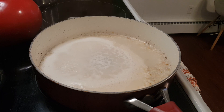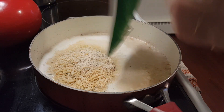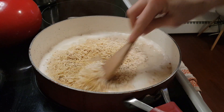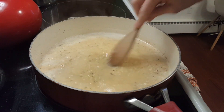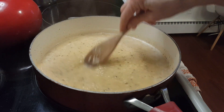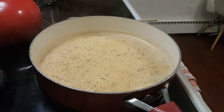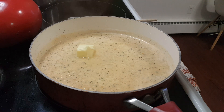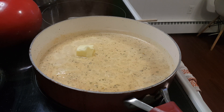The milk, water, and dehydrated onion are boiling, so I'm going to pour in the packet according to the directions. It says some butter or margarine is optional — I will put that in, but I wanted to get this blended in first. So there's the butter.